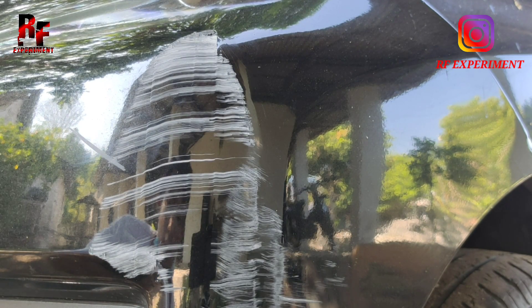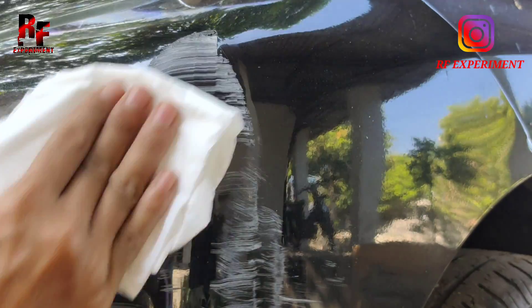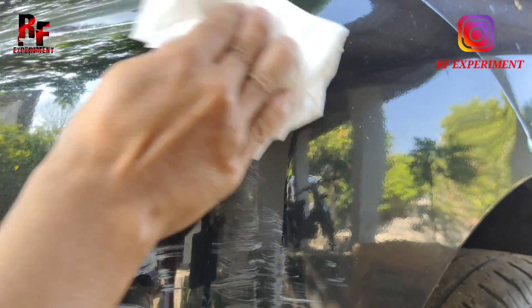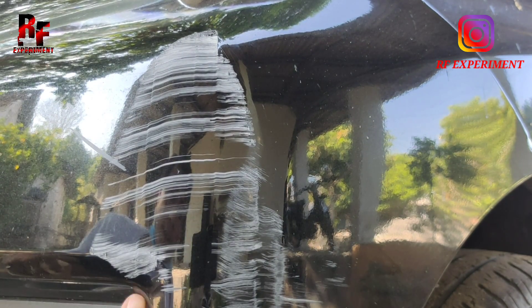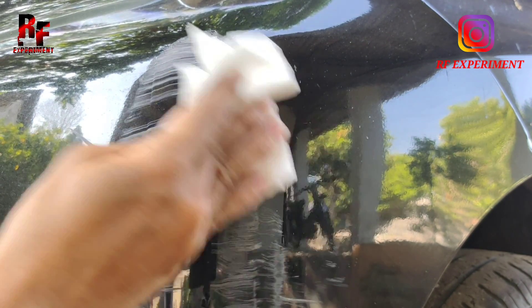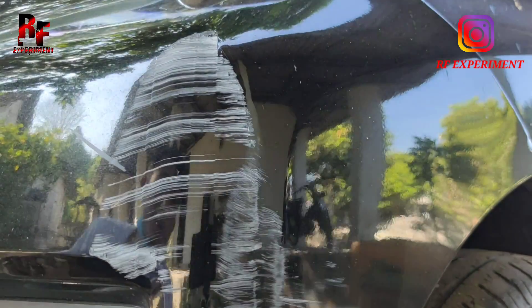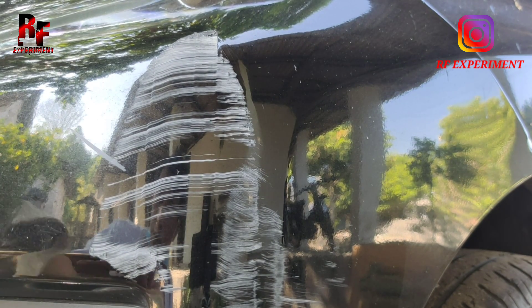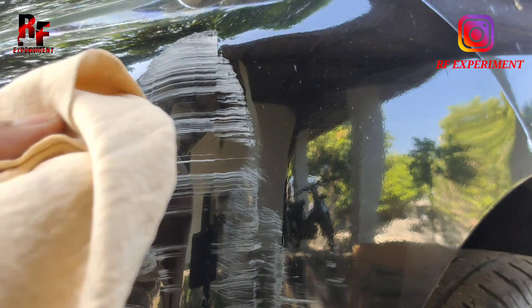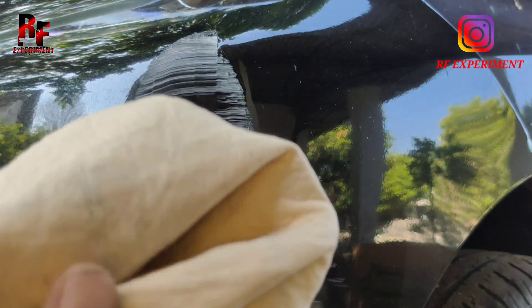Oke guys, langkah pertama, kita akan bersihkan dulu ya permukaan bodi mobil ini menggunakan tisu ya guys. Kita gosok-gosok sampai bersih. Juga bisa menggunakan kain kanibo guys. Kanibunya usahakan jangan sampai basah ya guys, kering ya, kain kanibo kering ya.